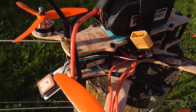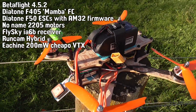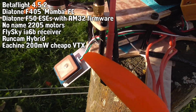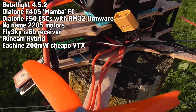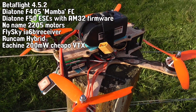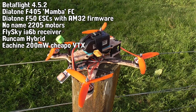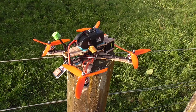This is the Plywood and Fiberglass 250-size quad that I made a few years ago. I just put a little piece of aluminium on the back with a BN220 GPS and set that up with Betaflight 4.5.2. I've already done the testing so I know how it works, and it worked beautifully — first pop, everything just worked beautifully the first time.